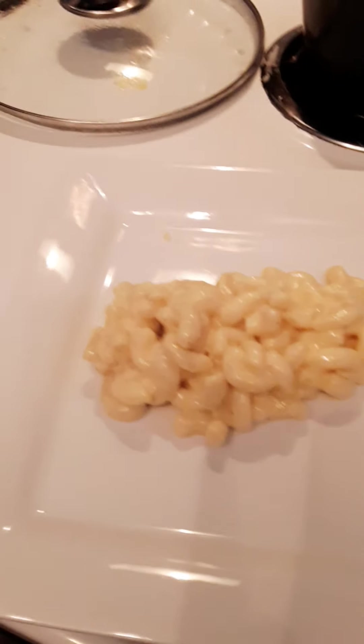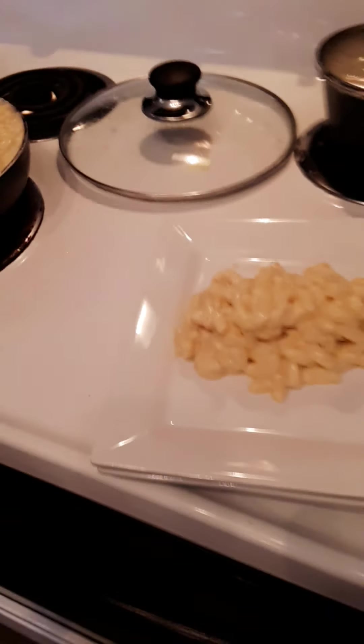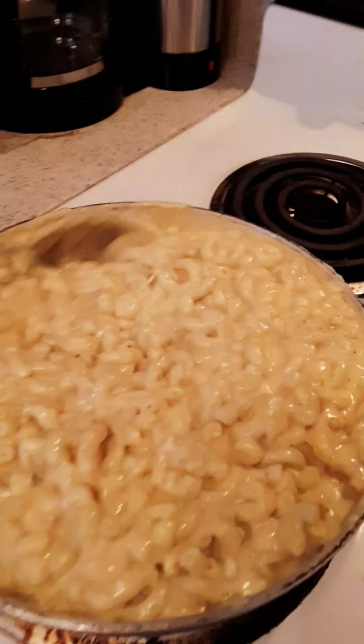Do y'all want more than that or just a little taste? More than that. How do you know if you're going to like it? Because you fixed it. Oh! Okay, let me get you a fork. All right. This is going to be so good.